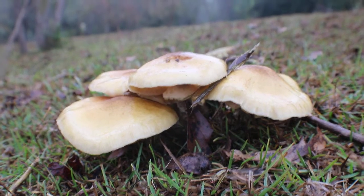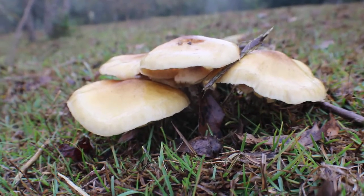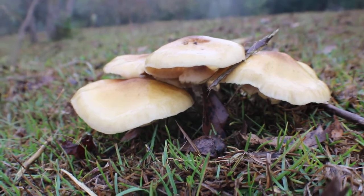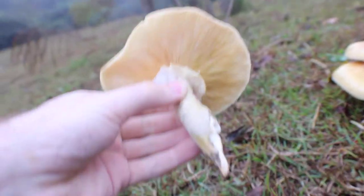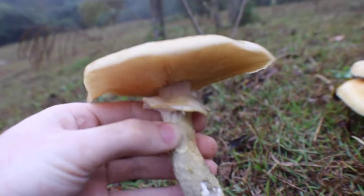Hi guys. Saffron here again. Just found these mushrooms. Not exactly sure what kind they are. I'm thinking maybe amanita.